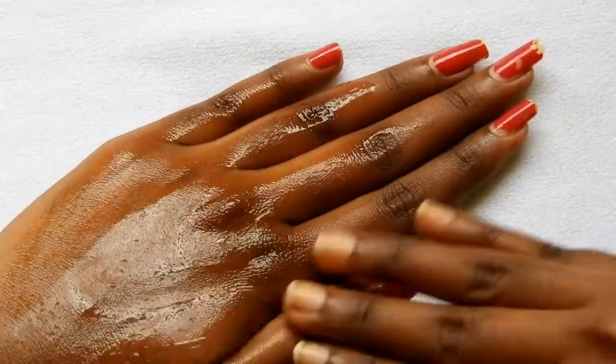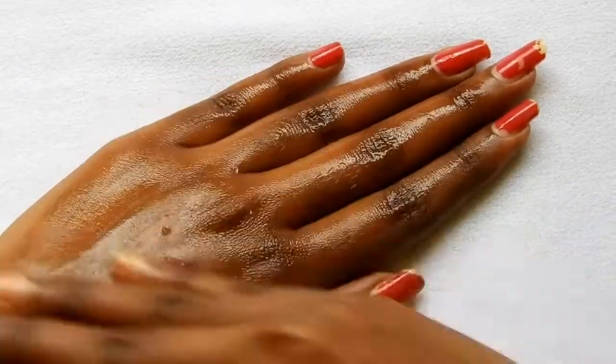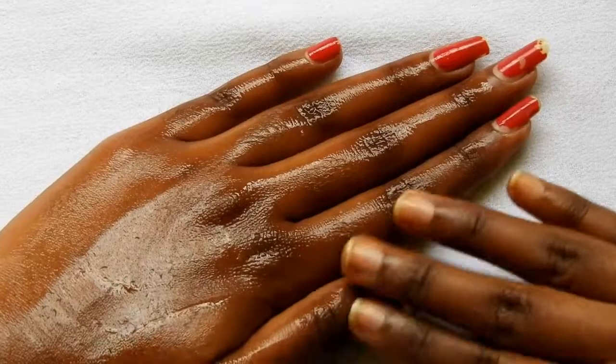Aloe vera is an effective ingredient for dry skin — it heavily moisturizes the area and also prevents flaky skin. Dry skin is the main reason for premature aging and wrinkles. Aloe vera fades them with regular usage and prevents them from coming back.